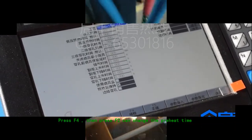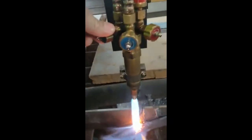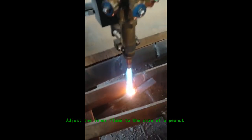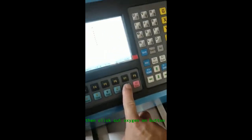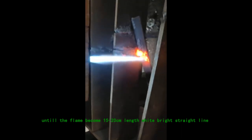Press F4, then press F2 to change the preheat time. Ignite and adjust preheat oxygen, letting the fire gradually shrink. Adjust the inner flame to the size of a peanut, slightly. Then click the cut oxygen on button. Adjust the middle nozzle slightly until the flame becomes a 15 to 20 cm length white straight line.